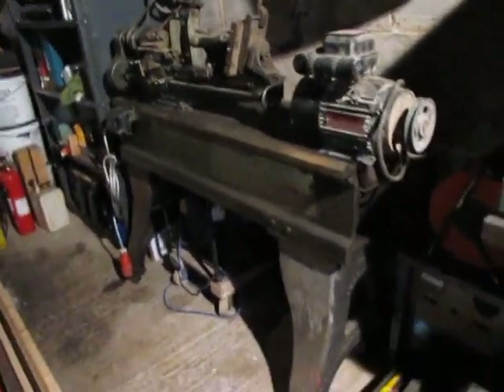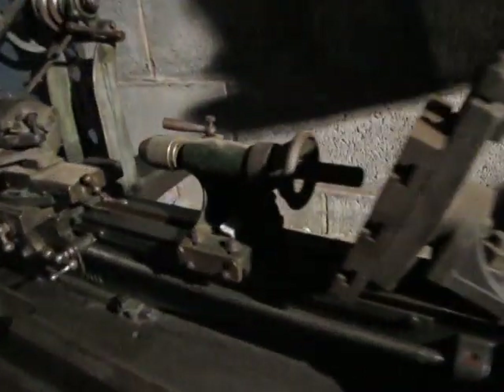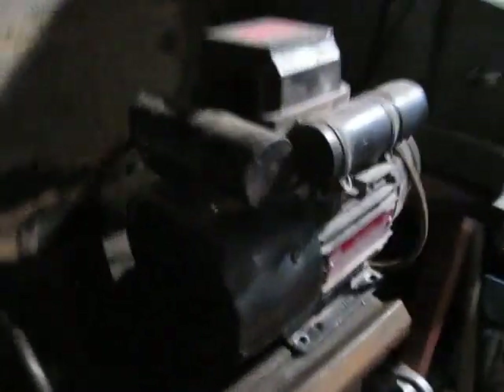It's a funny little beast. Right, what are we looking at today? Myford ML3 Metalworking Lathe. I bought it a while ago for the workshop, but I haven't really used it. It was three phase originally. Took the three phase motor off, got a single phase here, ready to go on it.